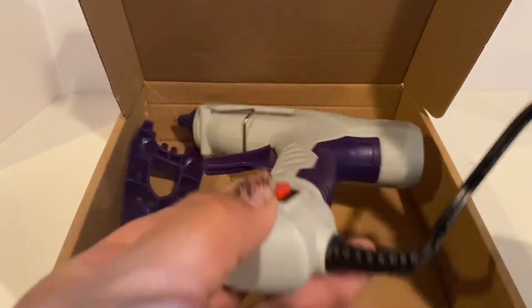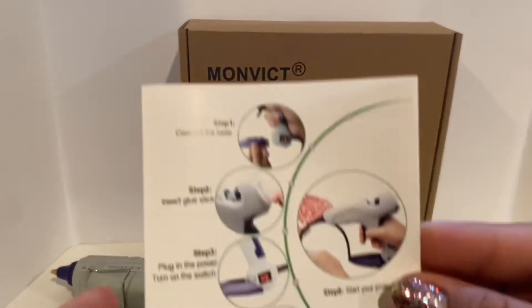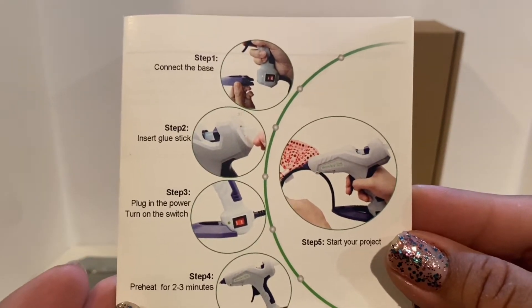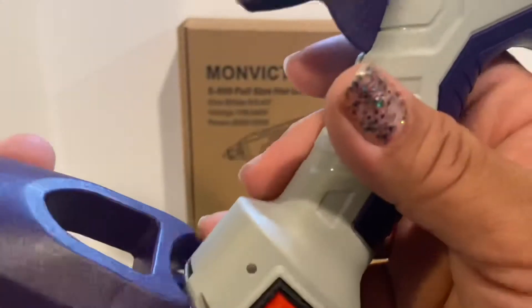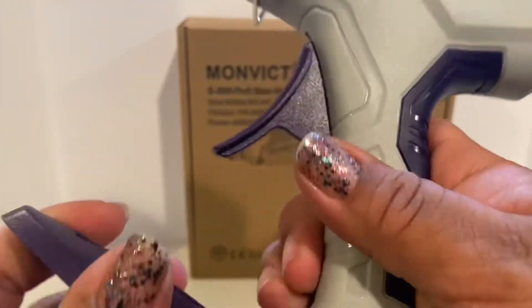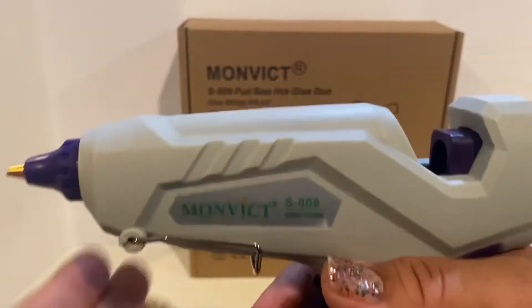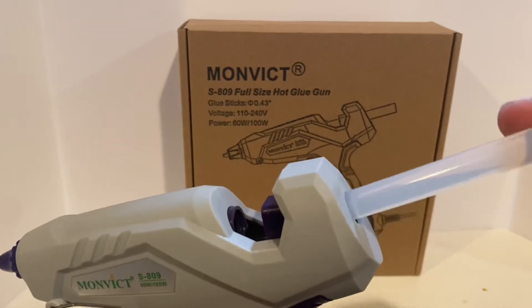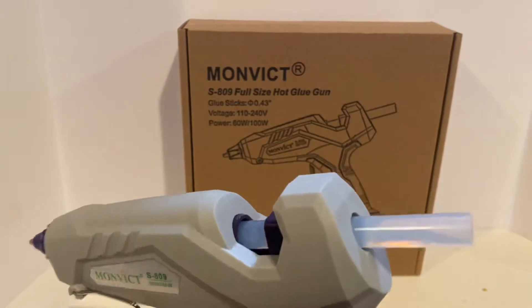I was definitely looking to replace my smaller glue gun, so let's take everything out. Step one: attach the base. Step two: add the glue sticks. Step three: plug it in. Step four: preheat. And my favorite step, step five: start crafting! Let's add the base. It has two settings — 60 and 100 watts — which is very cool. I like the trigger, and it's actually quite light.